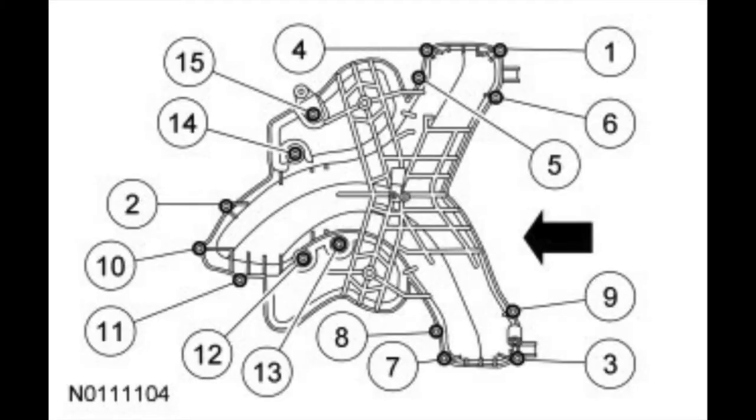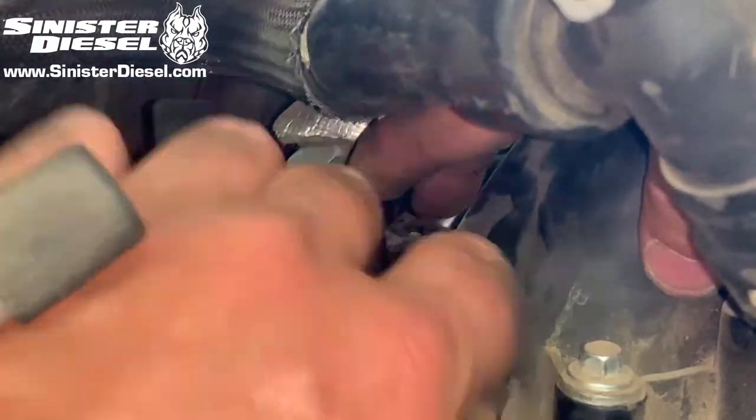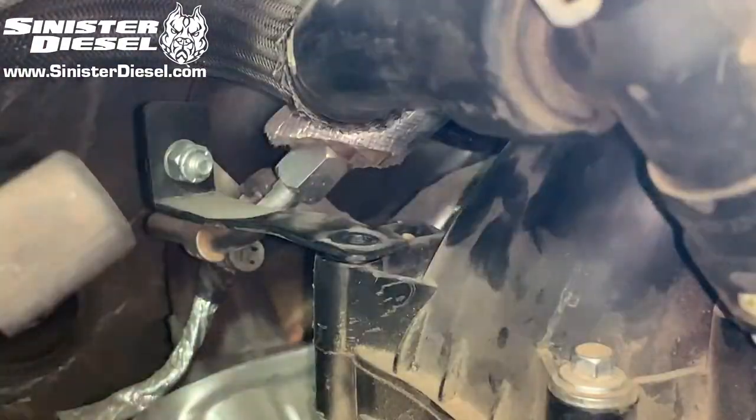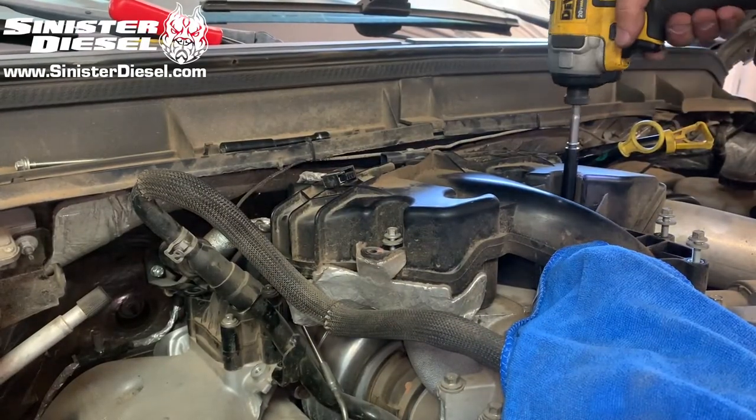Now we can continue removing the 15 upper intake bolts. Note the different sizes of the bolts — there are two different lengths. Later in the video, when we reinstall the upper intake, we will have a diagram showing the different lengths of bolts and where they go on the intake.